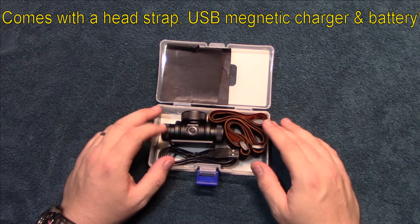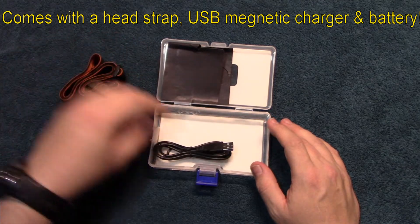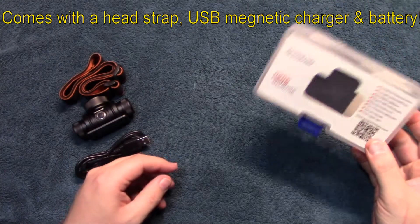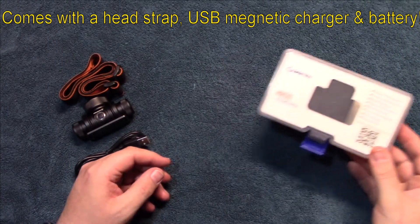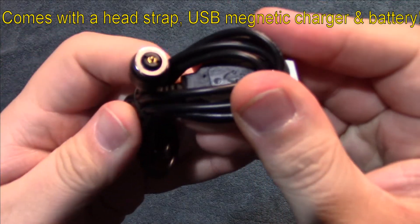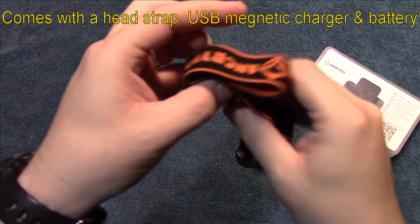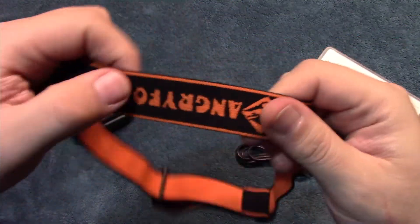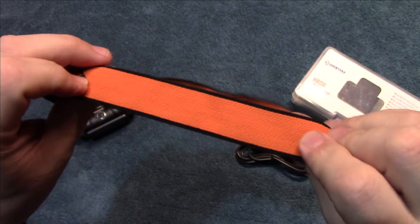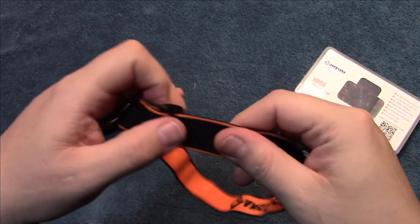Let's go ahead and open this up and see what's in it. This comes with everything you need right in the package — comes with a battery, comes with the charging cable, and it also comes with the band. It comes with a magnetic charging cable, which is USB, so that's going to be nice.